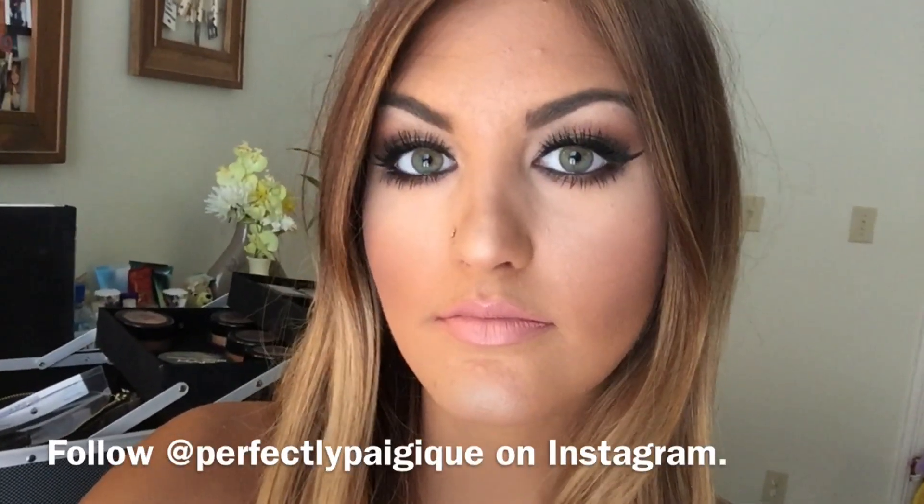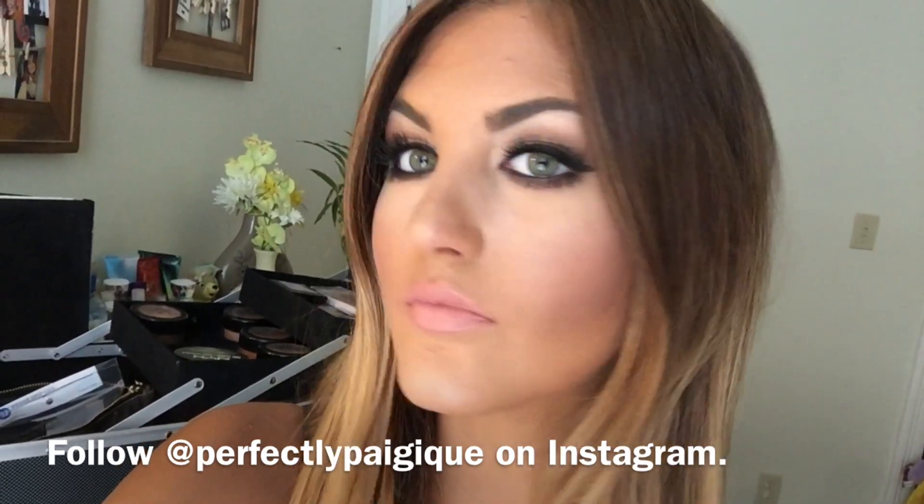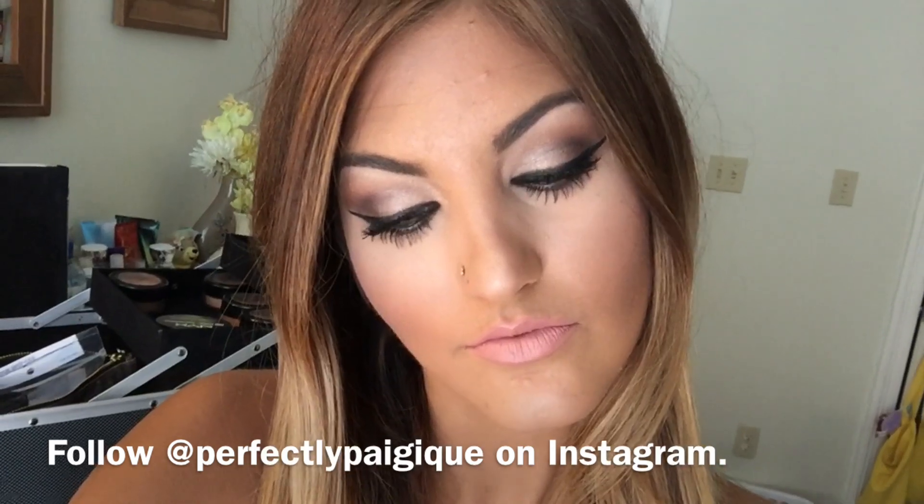Alright everybody, stay tuned. I will be posting July and part of August favorites. I've been doing a lot of makeup shopping lately and found some pretty awesome things. Stay tuned and hope everybody has a great day. Peace. And I'll see you next time.